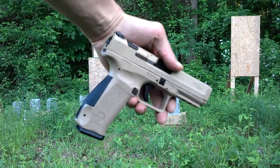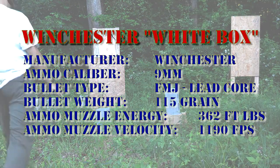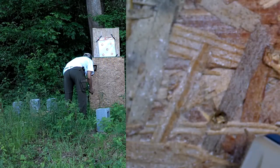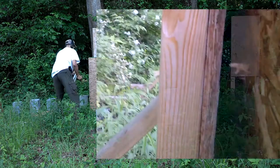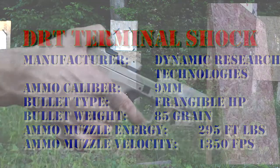Kanik 9mm Winchester white box. That took a while to find. Right here is where it went in, and you can see on the back side a little bit more dramatic where it came out, and then it went through the support member as well. So that went all the way through. Didn't make much of a fuss on the way. Dynamic Research Technologies 85 grain frangible.